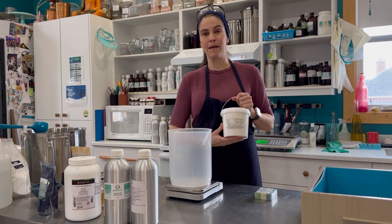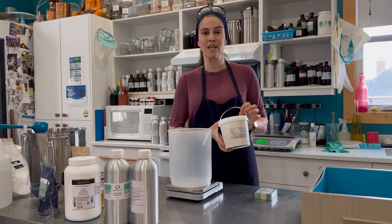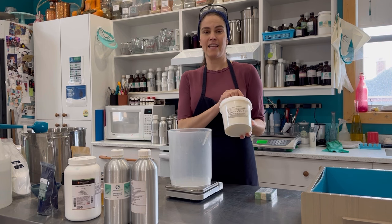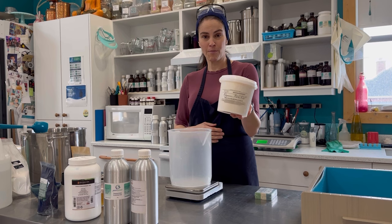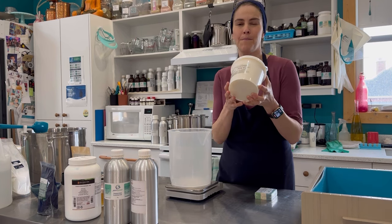Just a side note: my base does contain palm oil by Palm Done Right. For those Canadian soap makers out there looking to source organic palm oil that is sustainable and ethically produced, Kulig Aromatik also carries Palm Done Right palm oil, which is amazing for soap making.